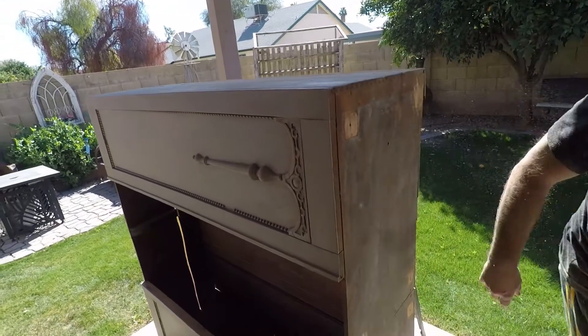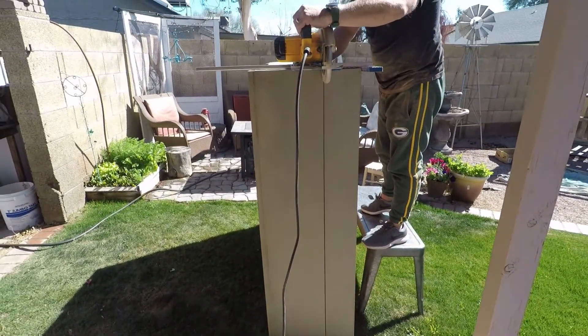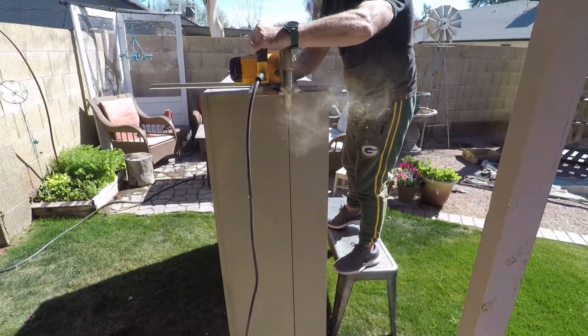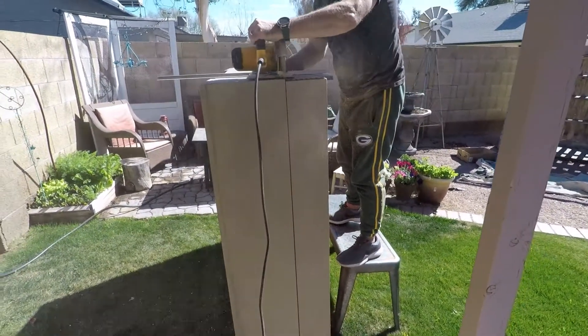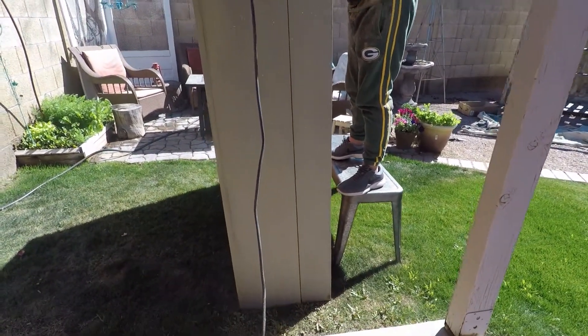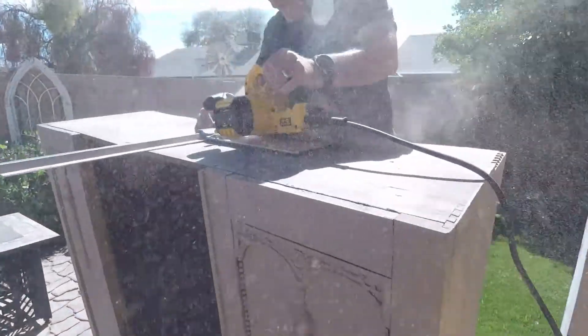Which was important because I certainly did not want it to be a wavering line. I wanted it to be a straight line, which would make it a lot easier for it to fit up against the wall once we got it done. I believe this is the last side that he needed to cut. And I know right now most of you are tempted to say 'go Pack go' because you can see my Green Bay Packer sweats on there, so feel free.